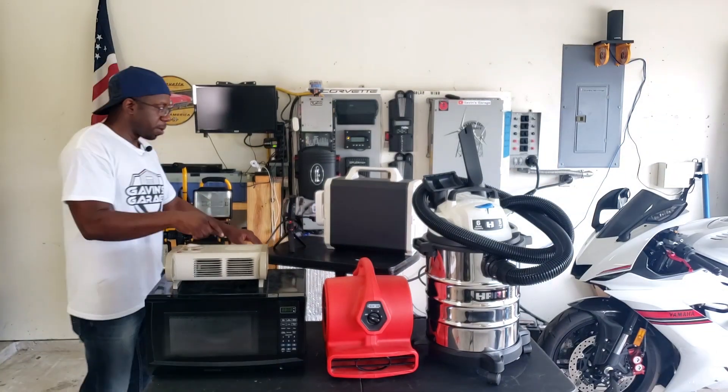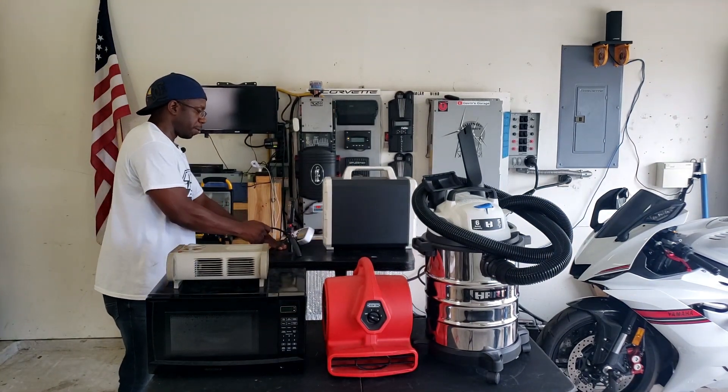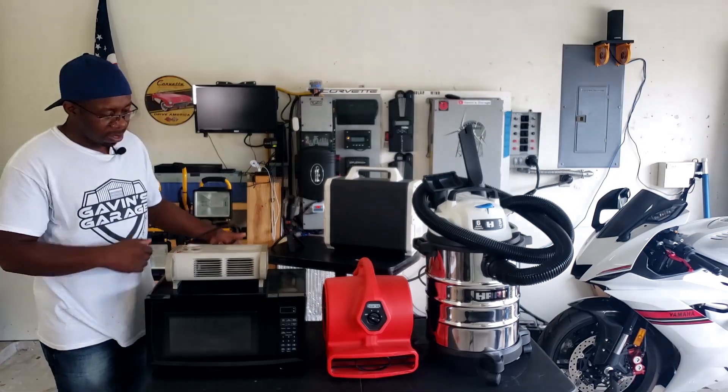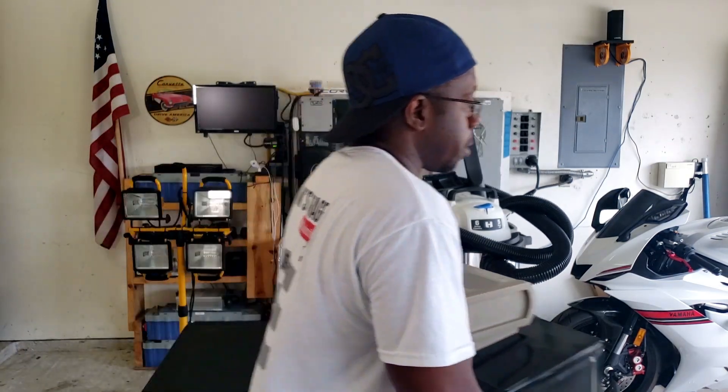The Bluetti can run a microwave. So if you're stuck in an apartment somewhere, you can use this to warm some food. Let's get all this out of the way so we can overload it.